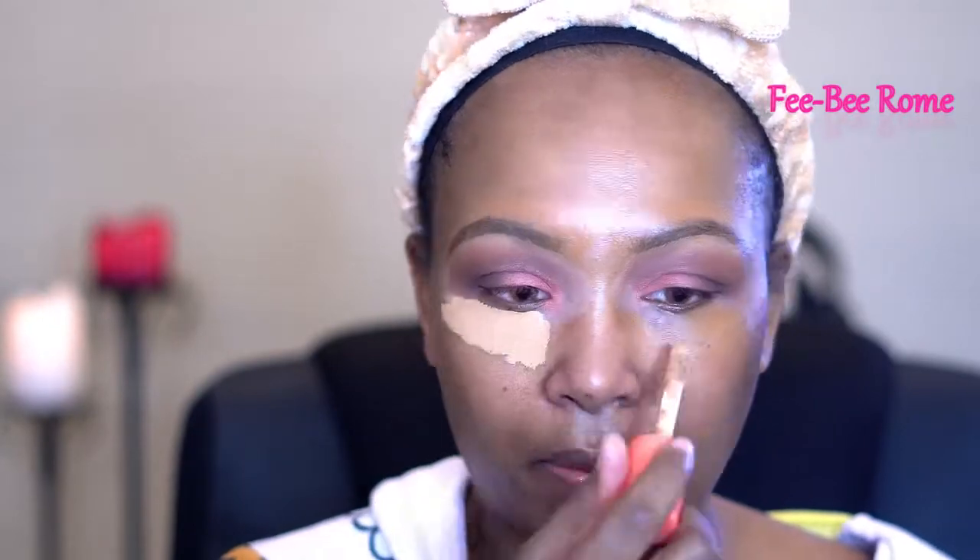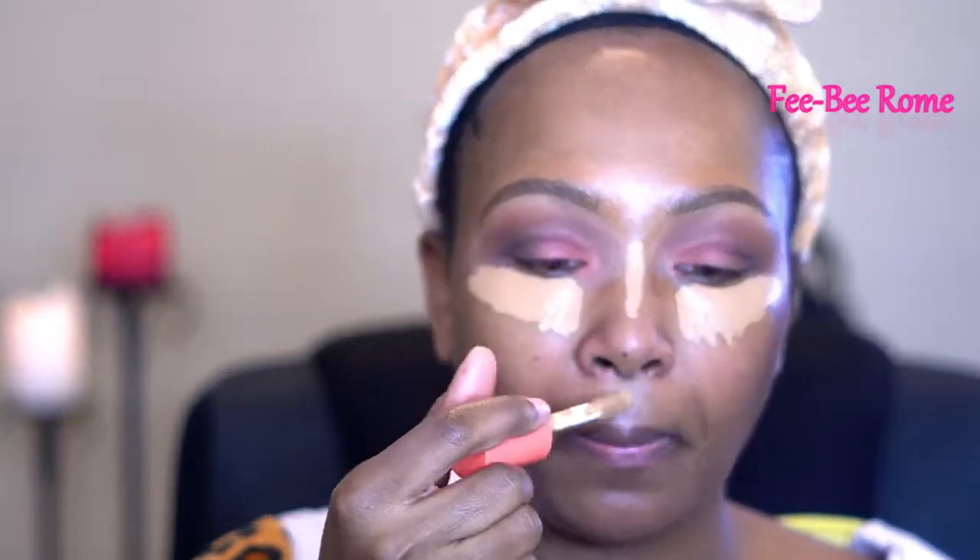This right here is the concealer that I'm going to be using. This one is from Juvia's Place — I have this one in the color 13. And this is my little Fenty sponge.